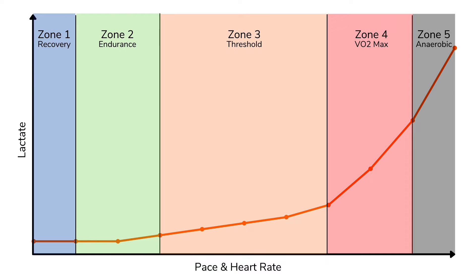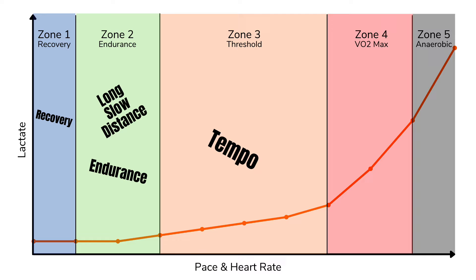Zone one runs would be something like a recovery run. Zone two runs would be like endurance runs or long slow distance runs. Tempo runs would be zone three. Long intervals would be zone four, and things like hill sprints and sprint intervals would be zone five. The question is: how do you know how hard to go in these different types of workouts?